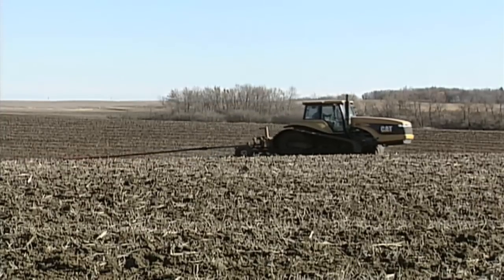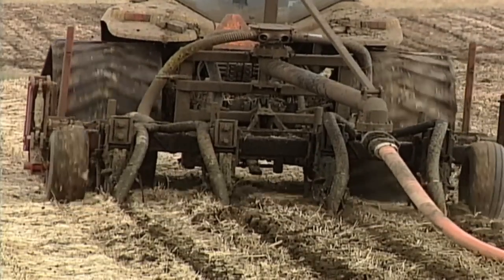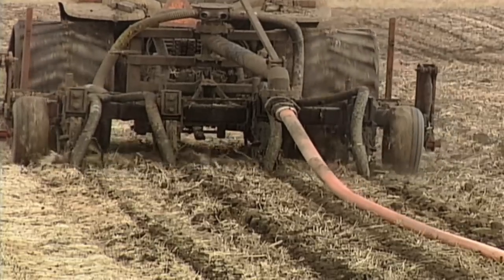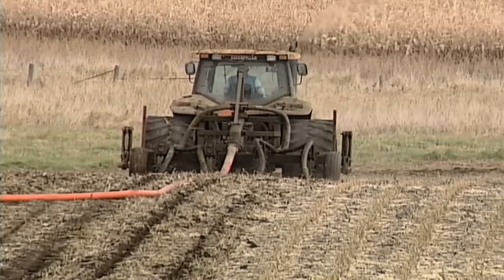Are you going to get enough traction? Do you have plenty of horsepower, especially if you're tilling things deep? For us, we like to use a zone commander — a four-shank machine that requires about 200 horsepower to pull. Then we'll put on some manure through a hose, but if we have to pull a tank behind, we'll need even more horsepower.